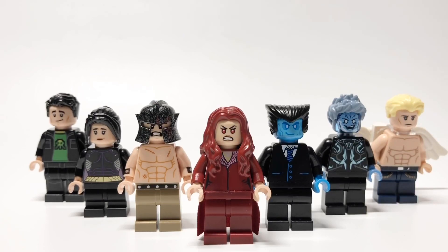Hello everybody, StarRk here, and today we're going to be looking at my custom minifigures from X-Men The Last Stand, the final movie in the X-Men original trilogy.